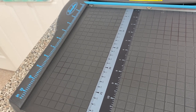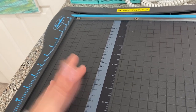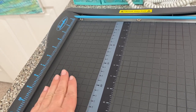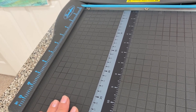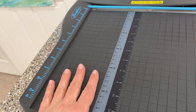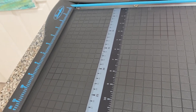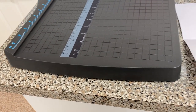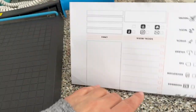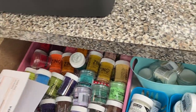Once the We Are Memory Keepers trimmer arrives I'm going to do a comparison to see which one I like better. The Swingline is self-sharpening, which I like, and it wasn't that expensive so it's fine to have both. I also just cleaned up from some embossing I did in my video from a couple of weeks ago, so I'm just putting that stuff away.